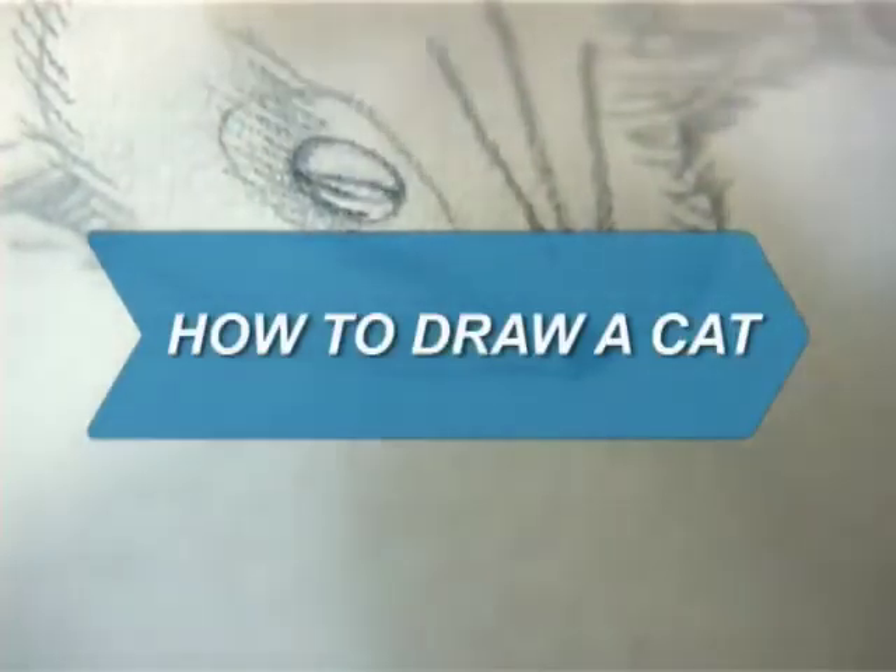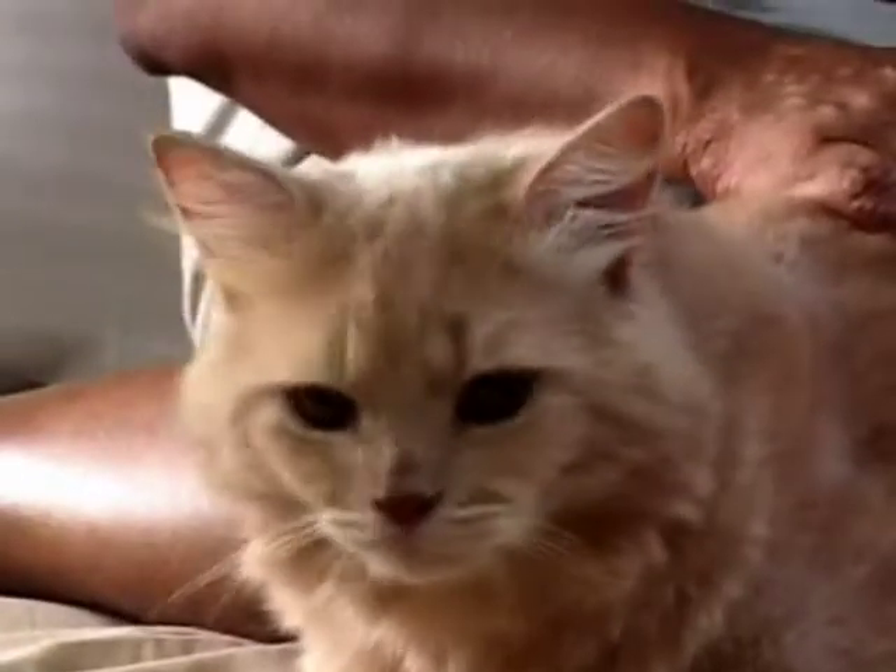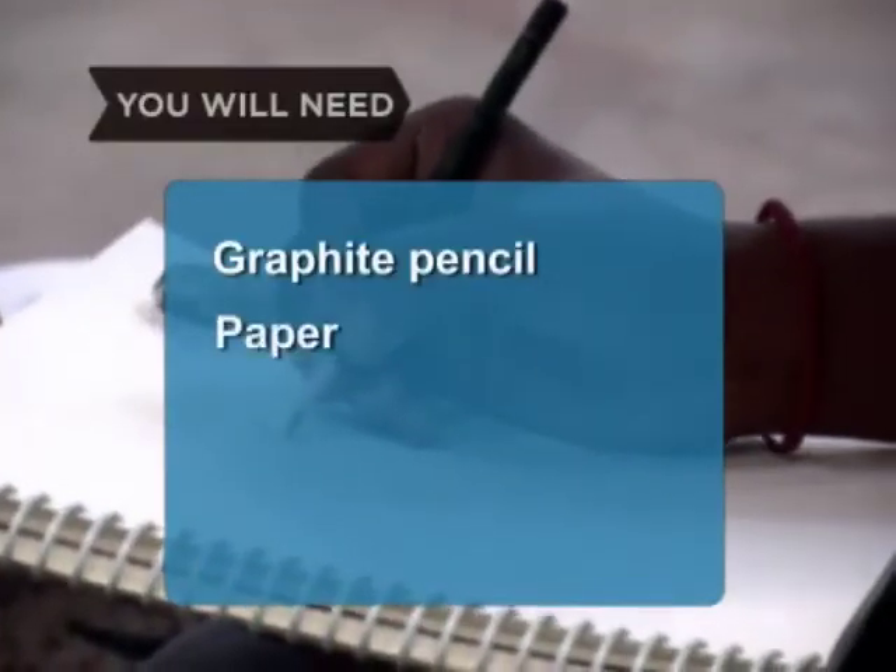How to Draw a Cat. Cats' graceful body and variety of fur patterns make them compelling subjects to draw. You will need a graphite pencil, paper, and an eraser.